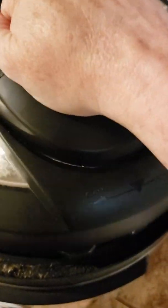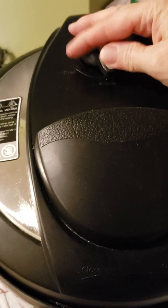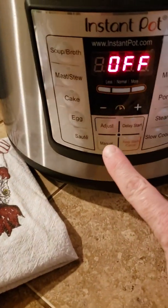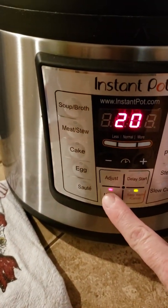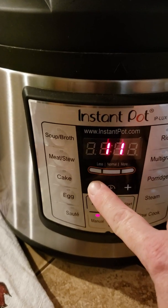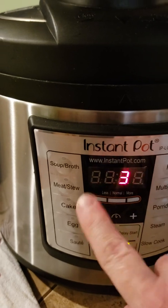Put your lid on top and secure it. You'll hear the little song — make sure your release valve is set to build pressure, so make sure it's not on vent. You're going to set this on manual for fresh salmon fillets, about four ounces each — set it for three minutes.